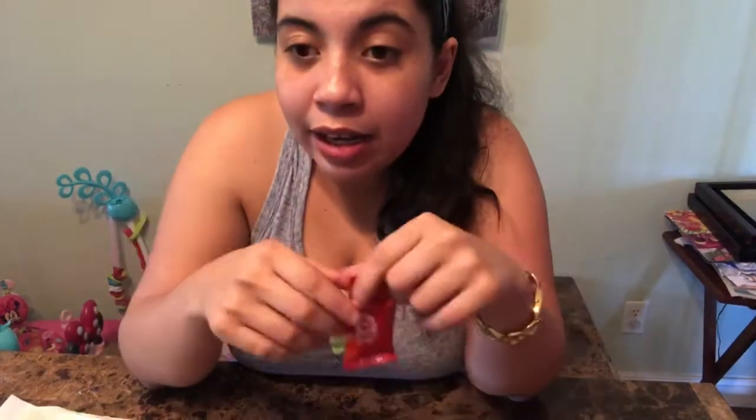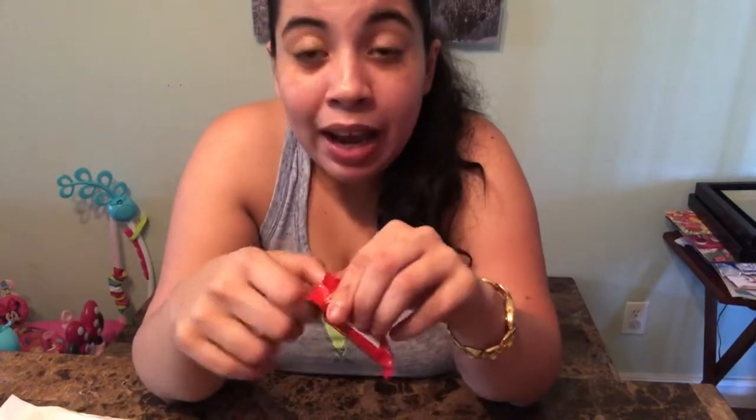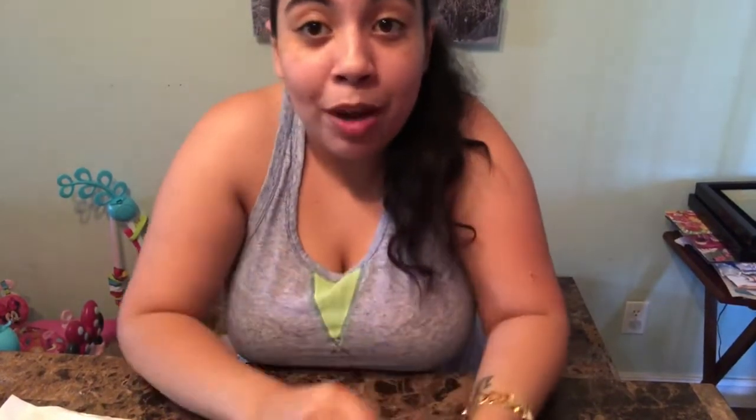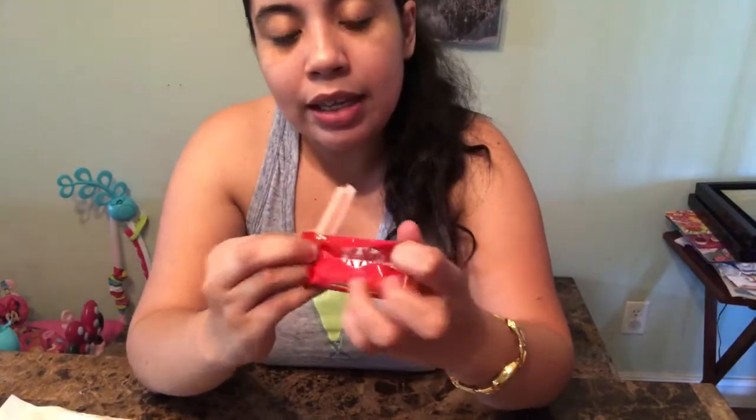I really shouldn't be eating all of these candy bars. Also, today is Saturday the 27th — April 27th — so this Monday, April 29th, I am starting the keto diet! I just went food shopping for my keto diet today, so I gotta make this video before I do keto because then I can't make it anymore. So the next one I'm trying is this one.